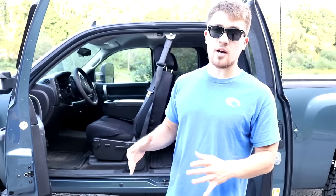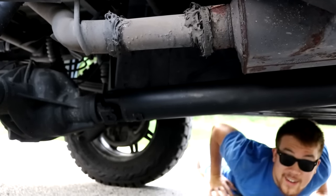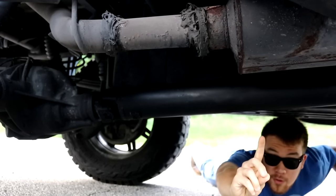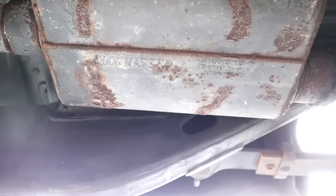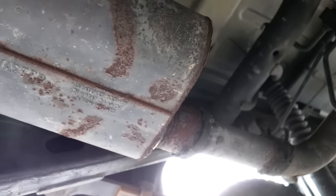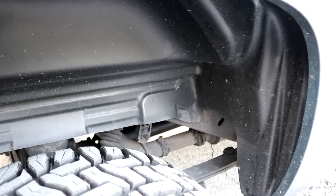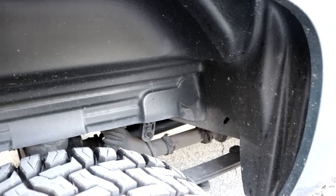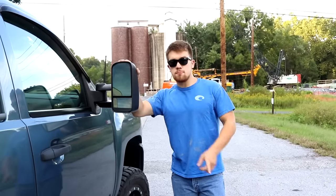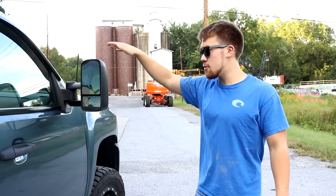The next modification is underneath the truck — the Flowmaster Super 40 Series muffler. I've coated it over probably 100 times but the rust is still getting through. We also had to add a pipe to extend it because it's a lot shorter for the Flowmaster Super 40 Series. That muffler was 90 dollars.